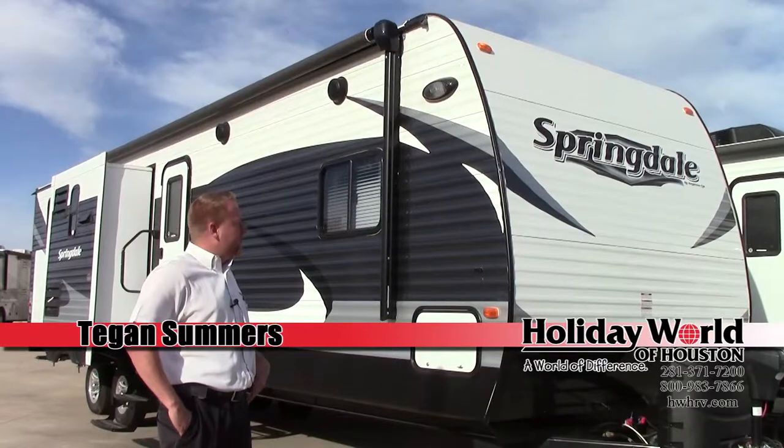Teejan here with Holiday World of Katy, showing you the Springdale 3030.